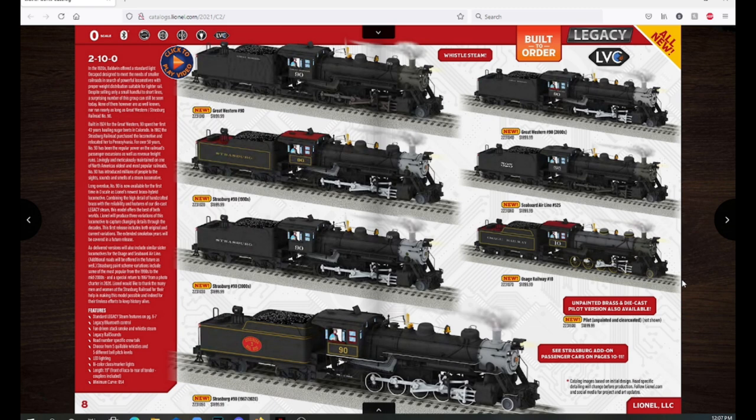To start out, we have the 210 decapods. These are brand new toolings from Lionel — not from MTH. Lionel did a video talking about how these are brand new brass hybrids with die-cast chassis and brass shells. They worked with Strasburg for two years to develop these models, using the blueprints, pictures, and measurements of the real Strasburg number 90.